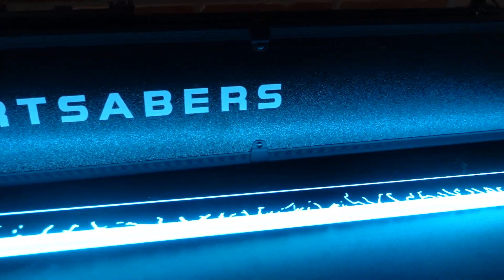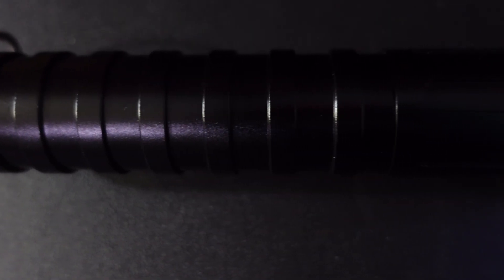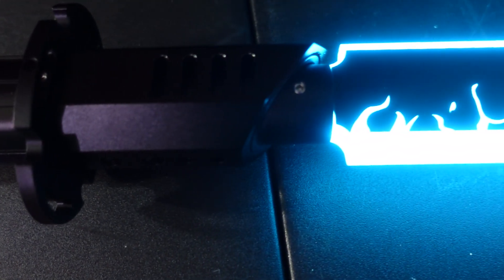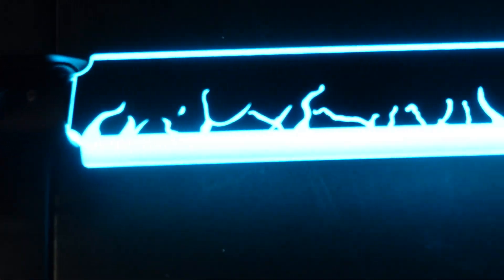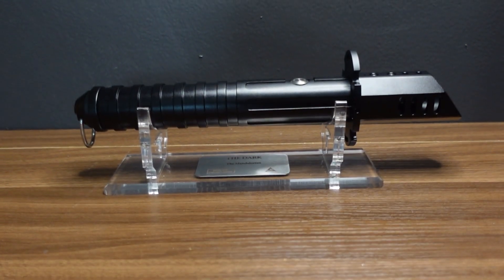So what do I think overall? I think this is an incredible lightsaber, and a great dark saber specifically. With The Mandalorian out, that's the best thing happening in Star Wars right now, and people love the dark saber. So if you are in the market for a neopixel dark saber but you're not looking to break the bank, you cannot go wrong with this one. If you like content like this and want to see more, please like this video and subscribe to my channel.